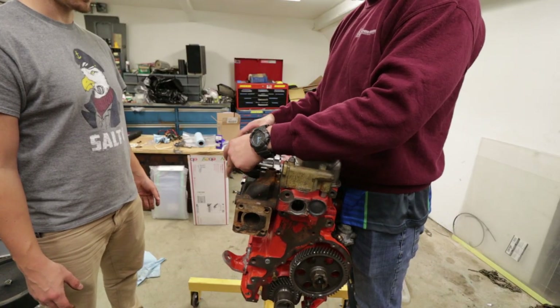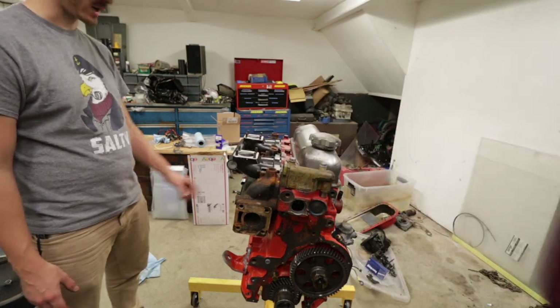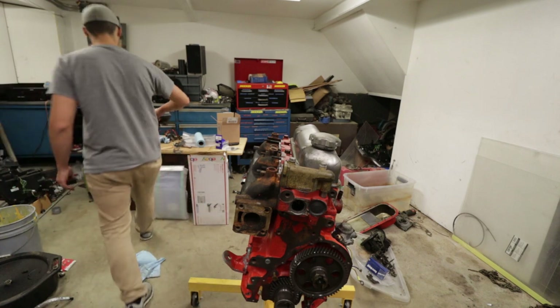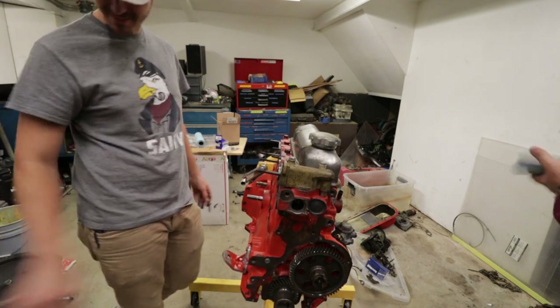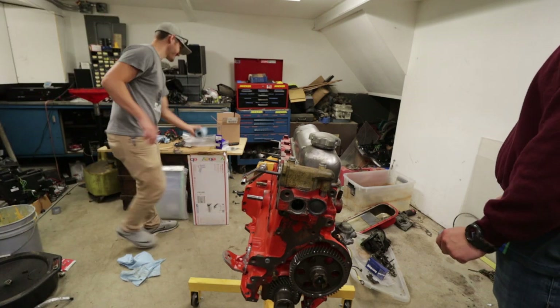Carburetors don't go on upside down. It's an engine, folks. Parts off the ground. Should we paint that thing? Yeah, let's paint it.